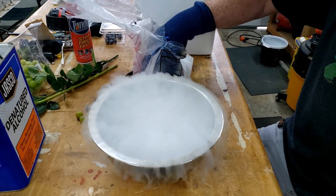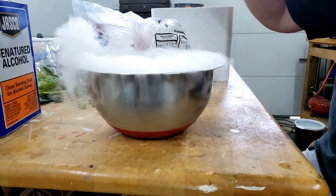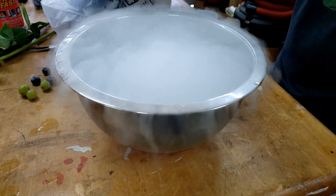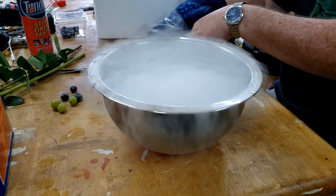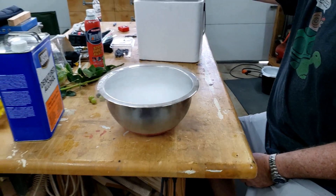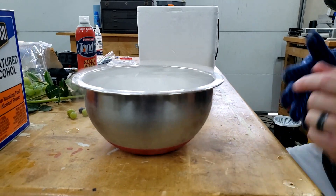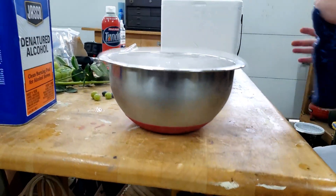And what you can see flowing over the sides is actually carbon dioxide, probably a little water vapor. Fairly soon you'll start to see condensation forming and then freezing on the side as this liquid gets colder and colder.